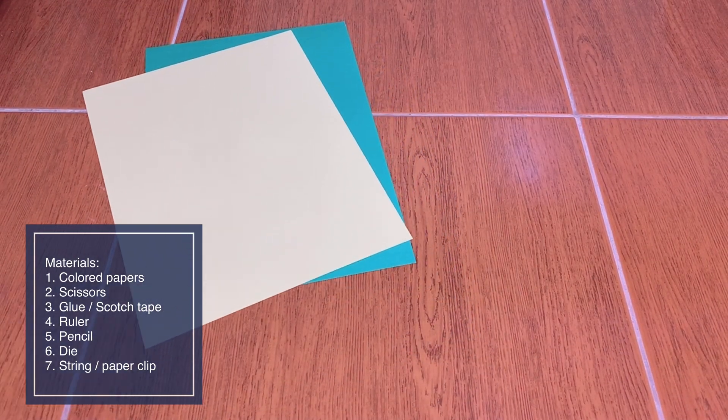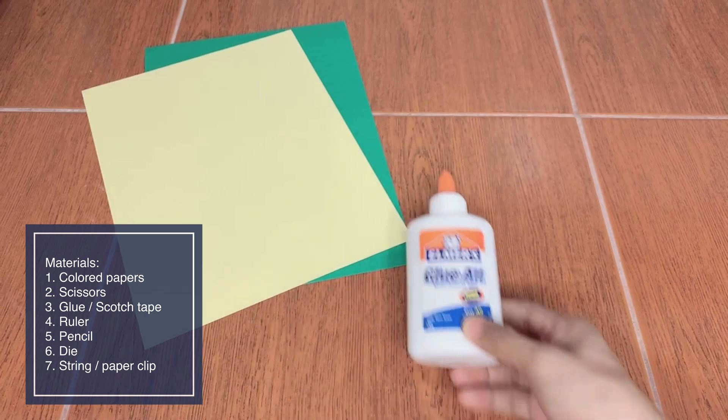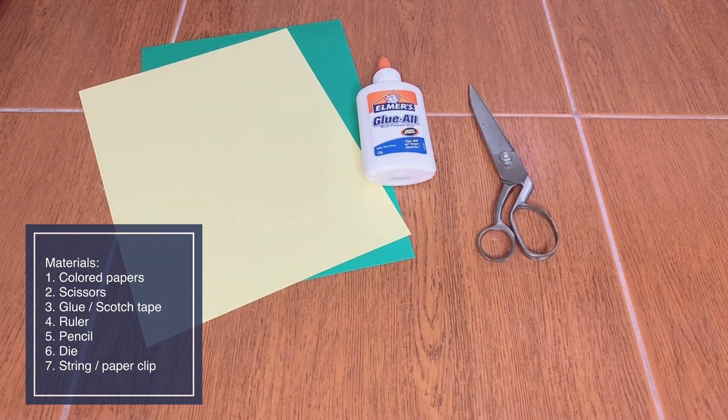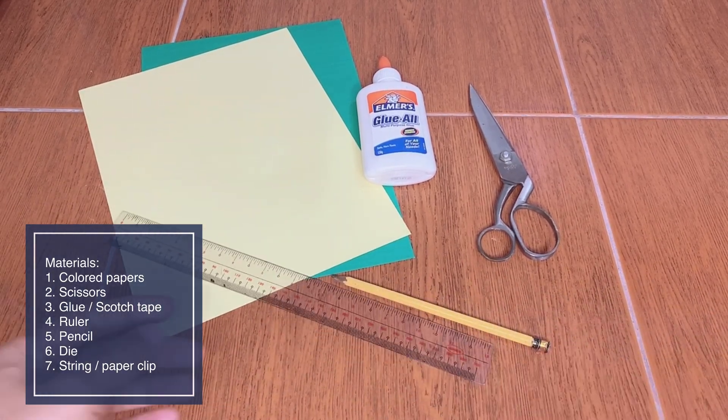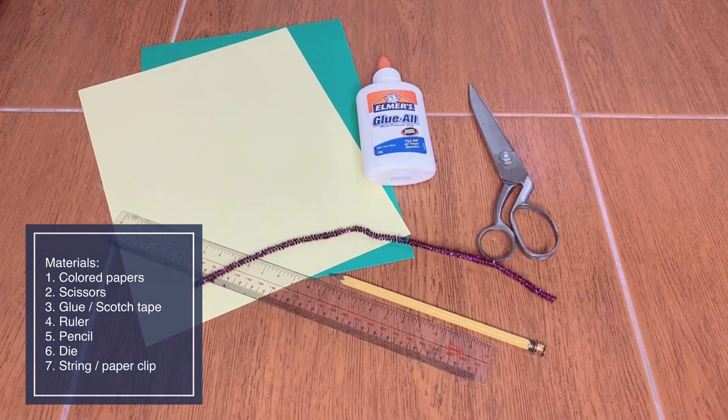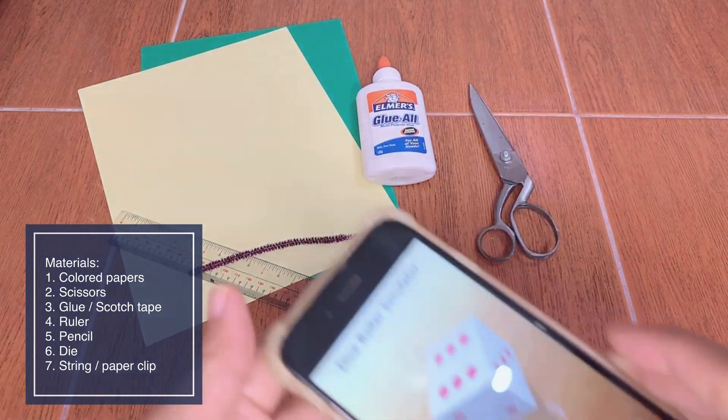These are the materials that you need to prepare: colored papers, glue or scotch tape, scissors, pencil, ruler, and a string or paper clip that could represent your centromere, and dye.